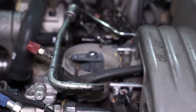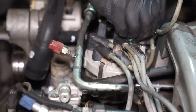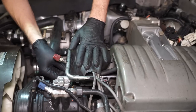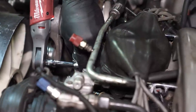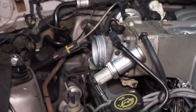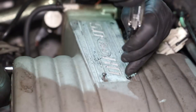Remove the rags from the distributor and reposition the distributor cap — be sure and engage the clips. Reinstall the plug wires in the correct order and reinstall the distributor boot. Reinstall the upper radiator hose back onto the thermostat housing and snug down the clamp. Reinstall the PCV hose that runs from the fill tube to the throttle body. Then go ahead and reinstall the intake pipe and reinstall the plenum cover.